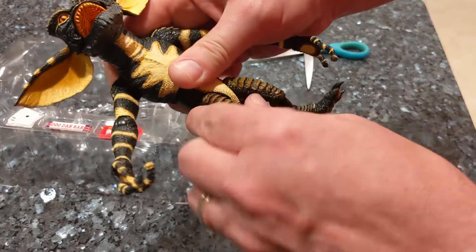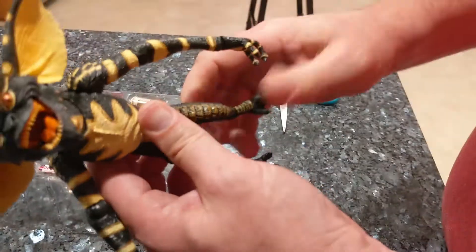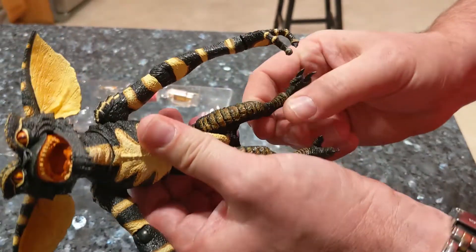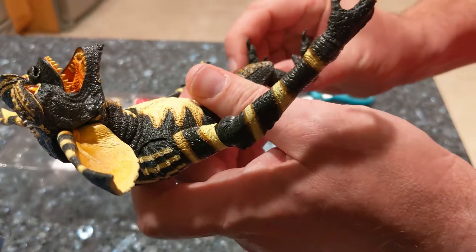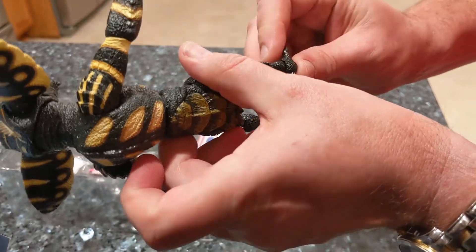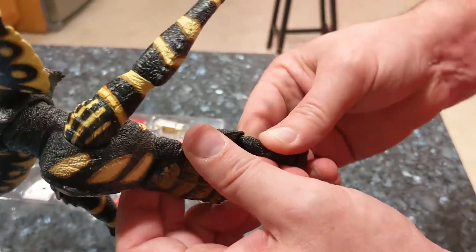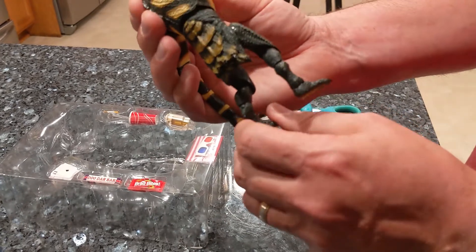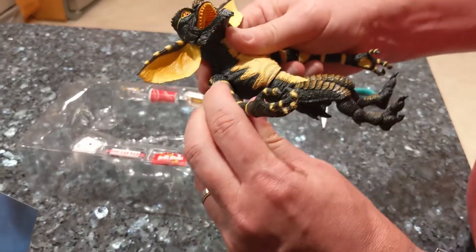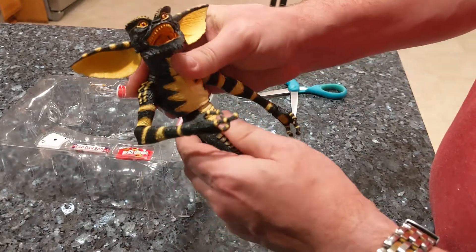There are pivot joints, but the feet don't seem to move a lot. His feet and legs can't really bend — they look like they should be able to, but there's just not a lot of movement to them.